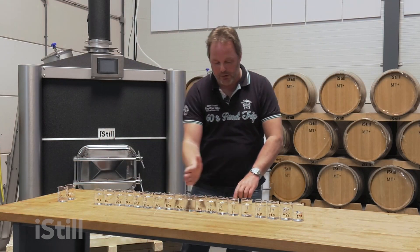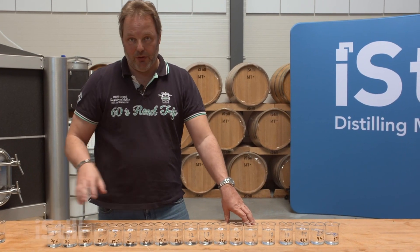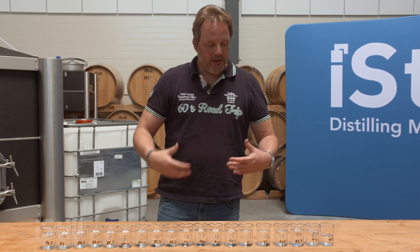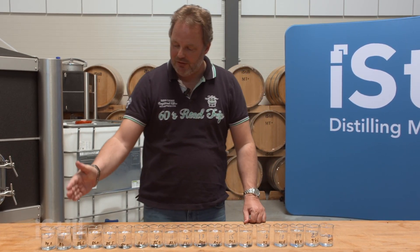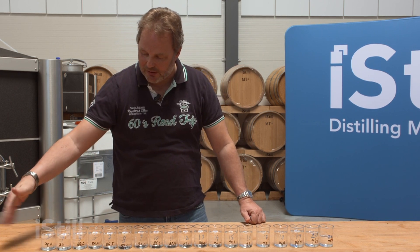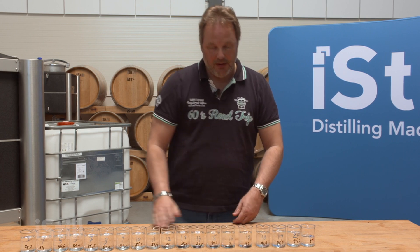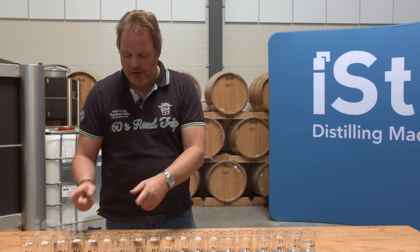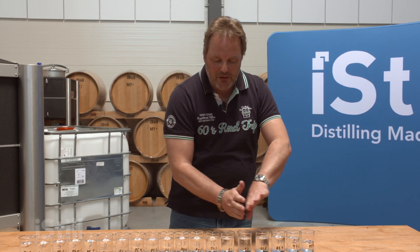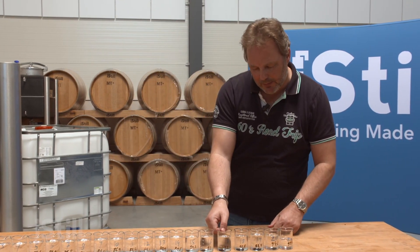Everything from 79.7 onwards is actually in, and will add to the flavor and total taste sensation of the brandy we're making. We're pretty sure now that if this is the hats cut and everything before is out, then hearts will stop somewhere further along the line. I advise you, for training purposes and to have some fun, to test every beaker and work your way down.